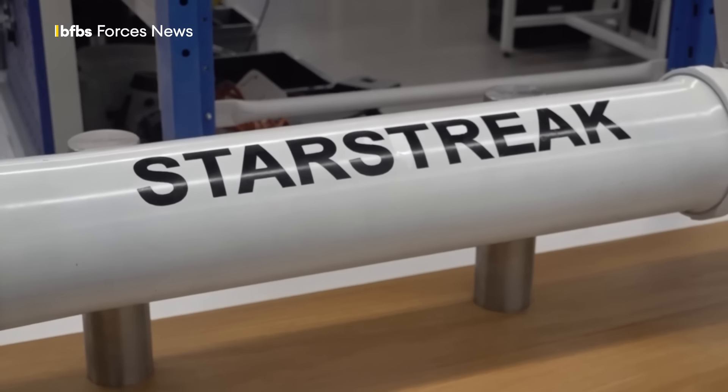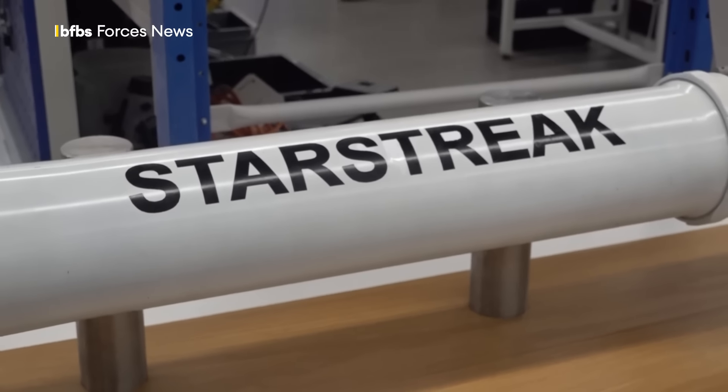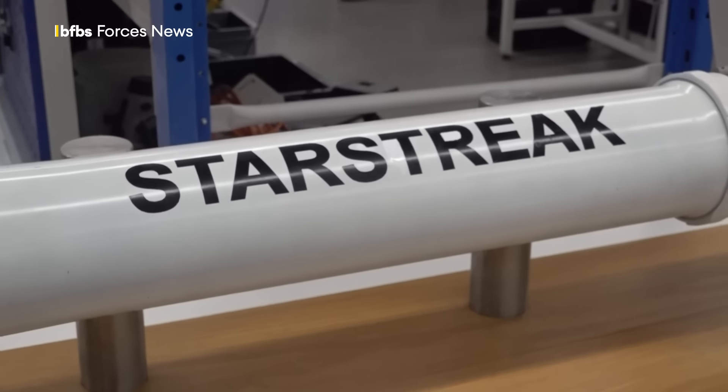So we have three darts at the front of Starstreak. When they're released from that rocket motor, they're independently guided, again with a laser beam, because Starstreak is a laser beam rider missile, or hittile. So each of the darts is independently guided towards the target.